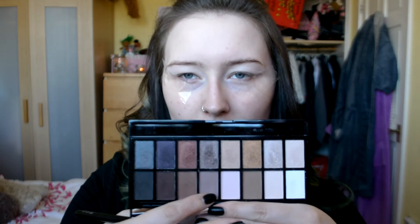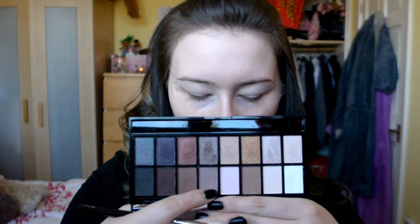I'm thinking sort of like a greyish type of smokey eye. I am using the Makeup Revolution Iconic Pro palette — it's a very lovely palette. I'm going to go in with this colour here and then probably this one, as per usual.